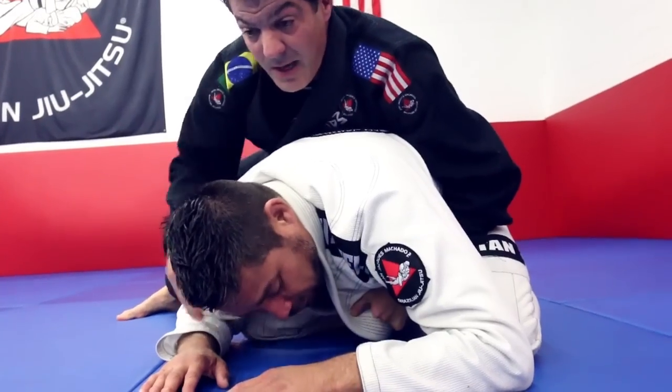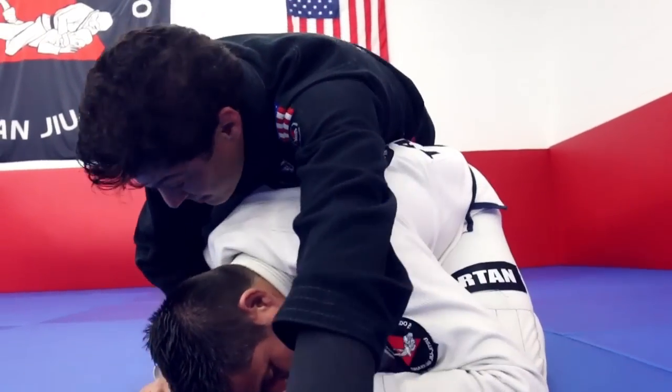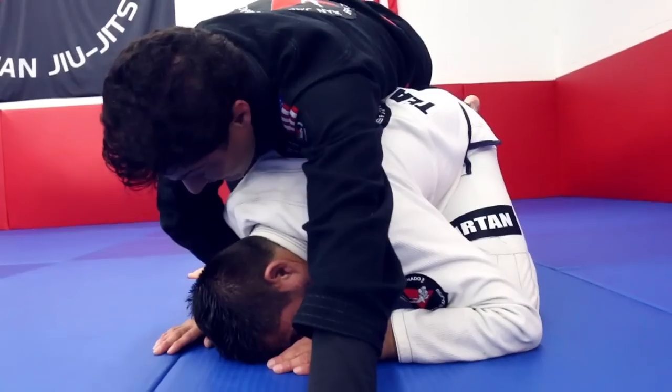Once I reach the collar, it's important that I don't want to land my hand on the ground. I'm pushing the floor and raising my hand. See how my leg goes.